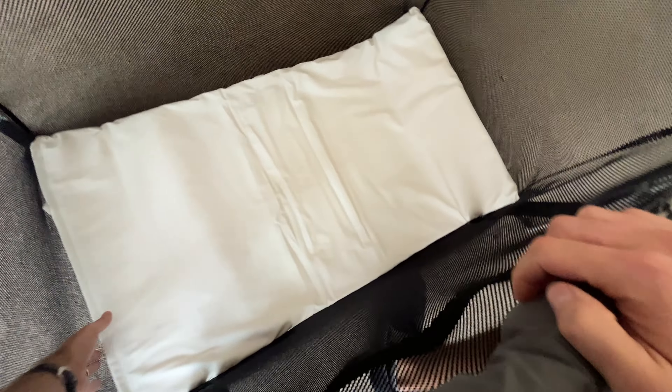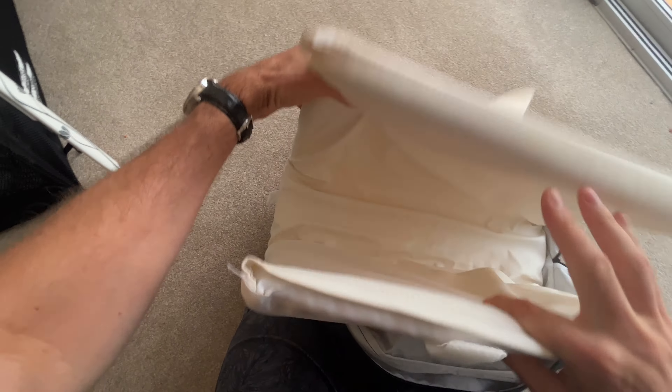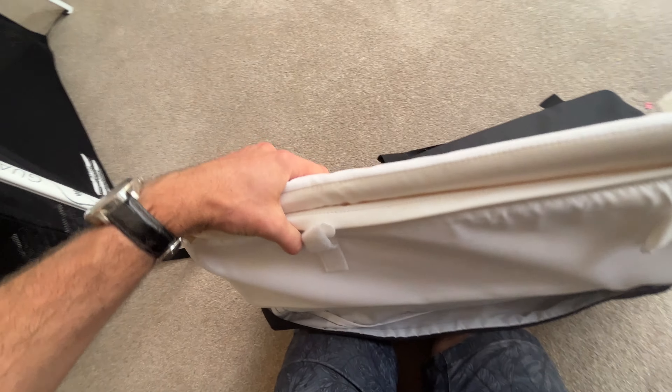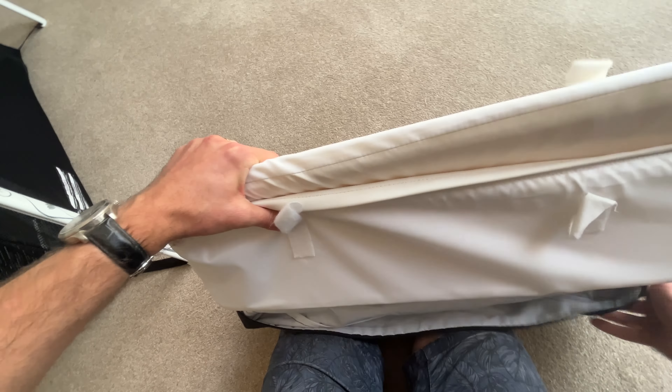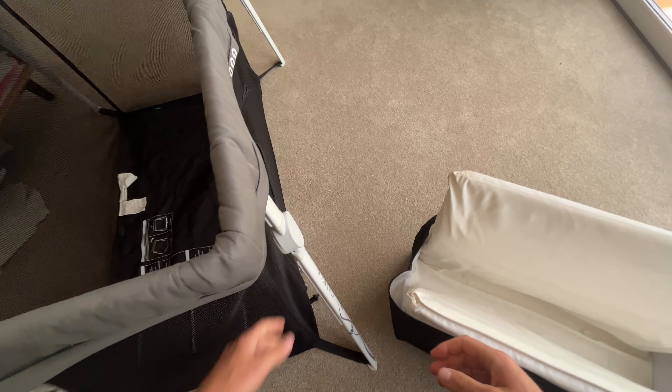If we want to put it away, again really straightforward — just zip it up like so. Take out the base, really straightforward, and put the base back in the bag. Some travel cots I'd be stood there for ages not figuring out how to close or open them, or which leg was supposed to go where. But this one's really straightforward.